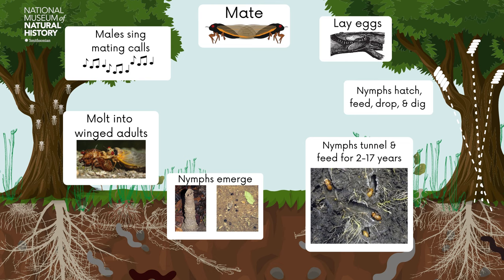To attract a mate, male cicadas sing. Females don't sing at all. The males begin singing about a week after they emerge. Then, a few days to a week after that, the males form a chorus with other males, clustering together in the same tree or trees to synchronize their song to attract females.